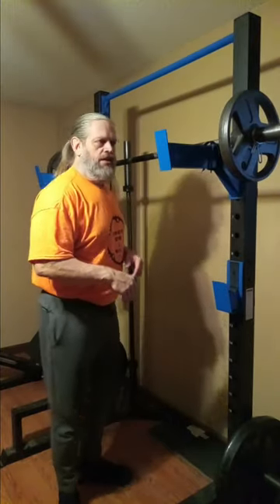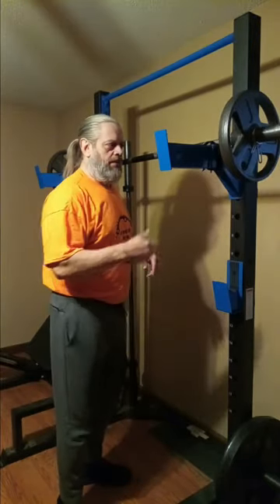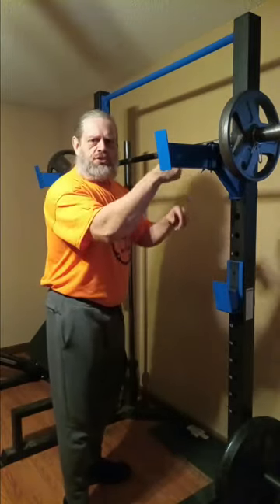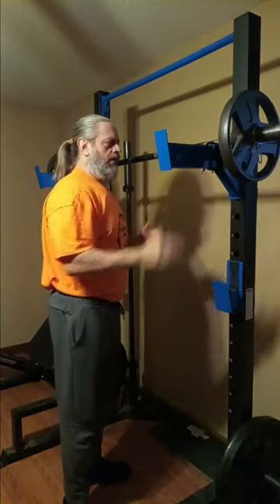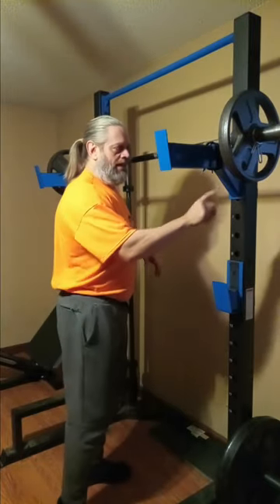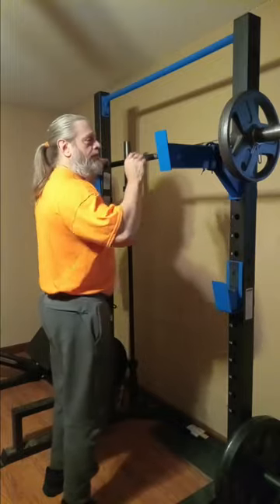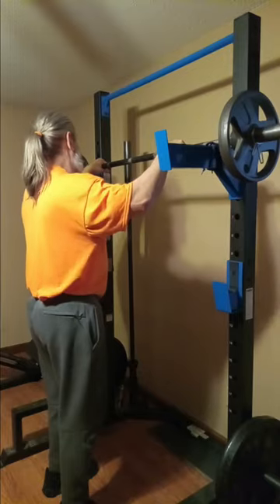Alright, we got 95. You'll notice I'm using my spotter arms now — I kind of forgot to mention that. I've wrapped some shoestrings around each side to give the bar a place to stop because it likes to roll. These are not the most amazing spotter arms; I need to get some new ones, either bought or made. I don't know how I trust these at all, but I do sort of. So, 95 — still warming up.